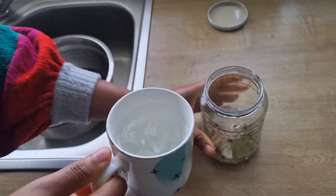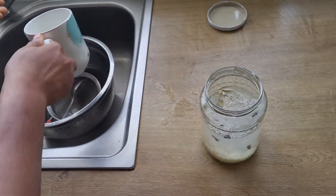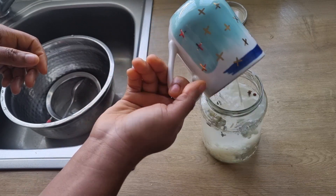So I'm going to add enough water, then cover the jar and leave it to sit for about 24 hours.